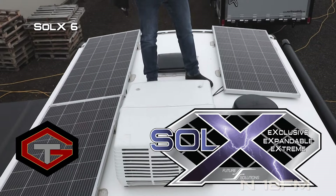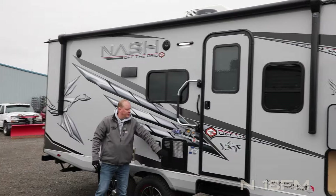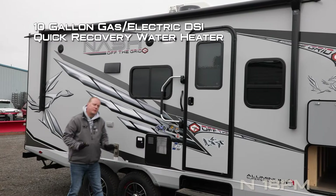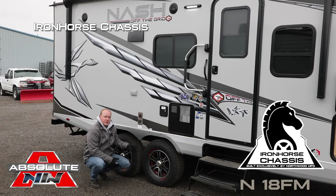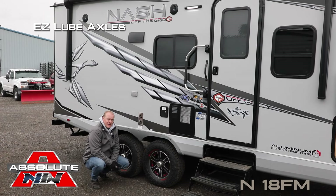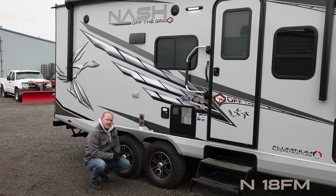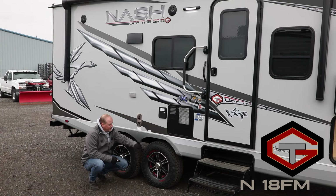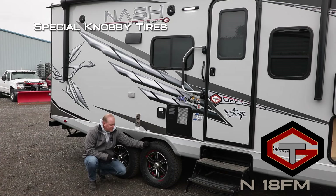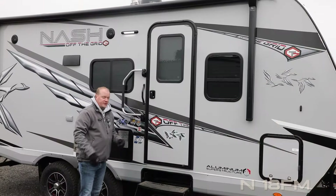The OTG package includes marine grade exterior speakers, dual 110 outlets on the door side, and a 10-gallon gas-electric DSI quick recovery water heater. The Northwood exclusive Iron Horse chassis features easy lube axles, never-adjust forward self-adjusting brakes, and shocks. Also part of the OTG package: easy flex rubberized suspension with special off-road knobby tires and custom aluminum wheels. There's a huge front storage compartment with access to your battery kill switch.